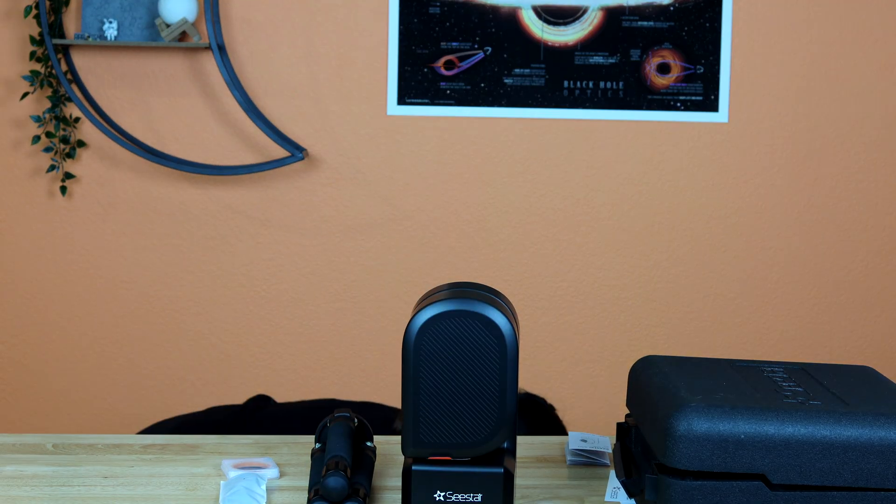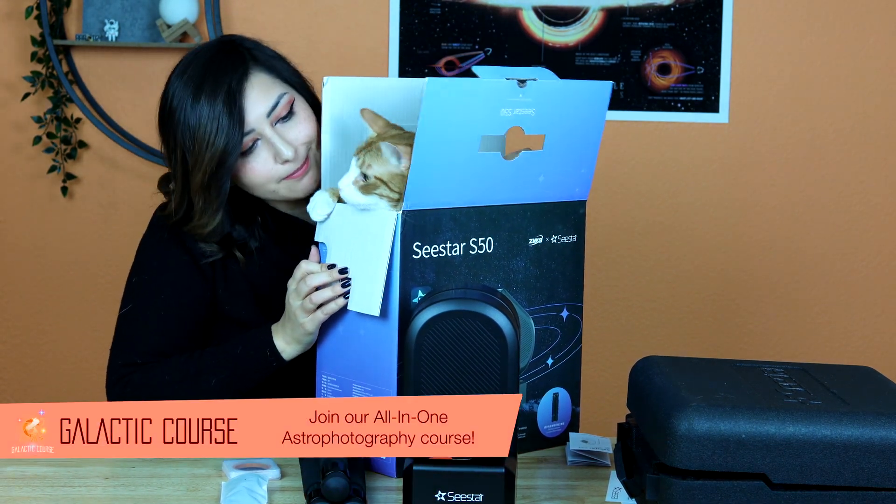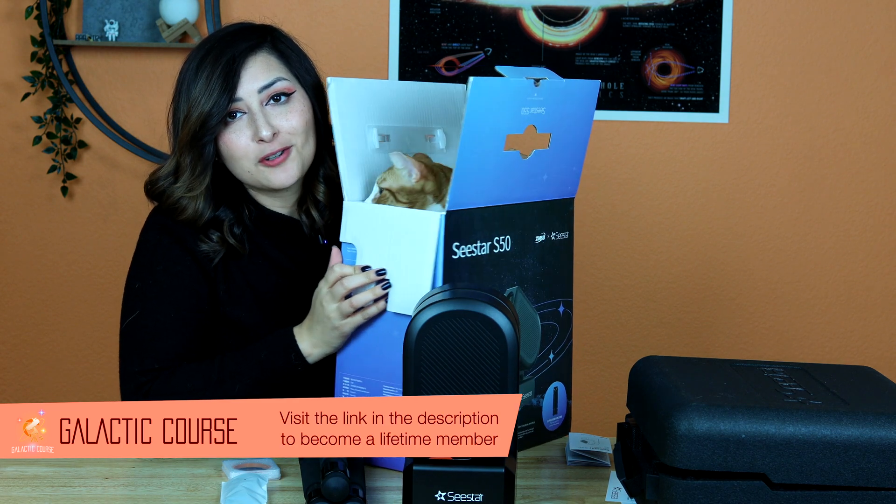You stuck around for the pros and cons and there you have it. I really hope that you enjoyed this video about the Seastar. I also have a surprise — I didn't know that ZWO sold cats! Hi Chester. He really is the troublemaker of this bunch. Bye!